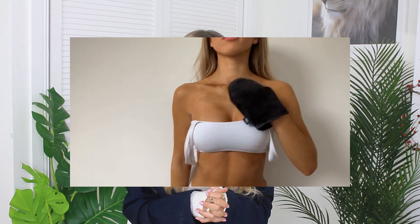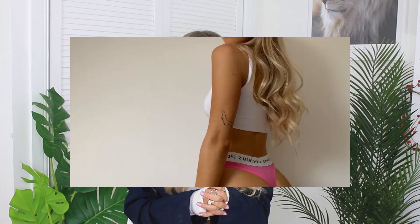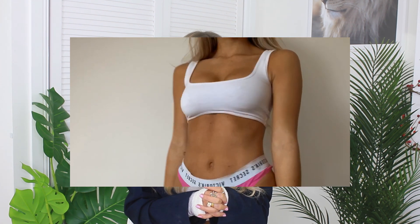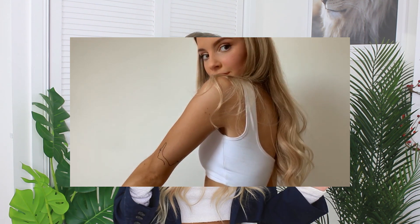Bali Body do a body moisturiser so I'll link it below as well as the tan. But if you want that deep dark tan, you put it straight onto your skin after you exfoliate and shave your legs. And oh my goodness, the colour is super lush.